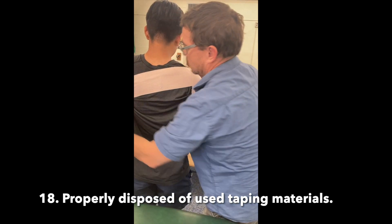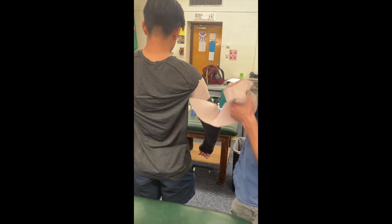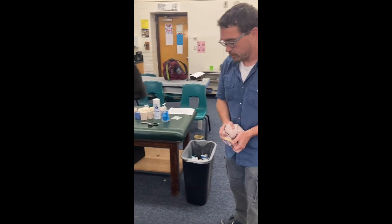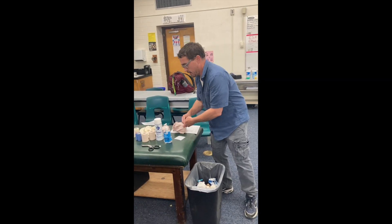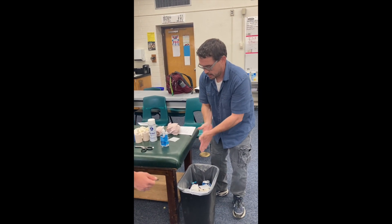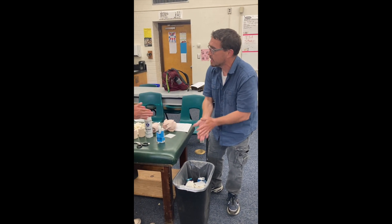Properly disposed of used taping materials. Washed hands or used alcohol-based hand rub for hand hygiene. Used appropriate verbal and non-verbal communication with patient and other personnel.